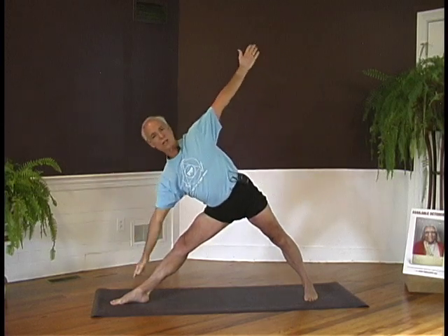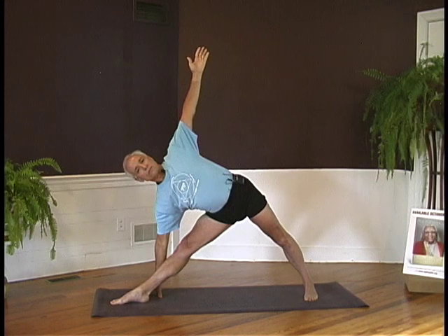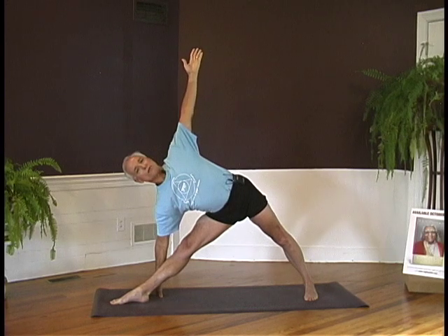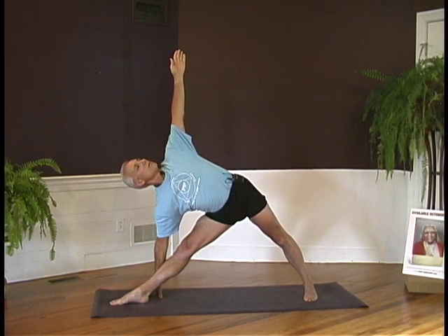Keep pressure on the outer edge of your right foot. Lift the side chest and with an exhalation, bring the left hand down onto your leg or, if possible, onto the floor. Lower your shoulders. Draw your tailbone into your body and lift your chest. Again, turning the chest toward the ceiling. Turn your head along with the chest.